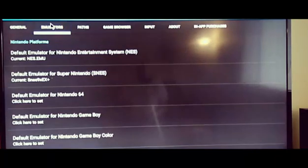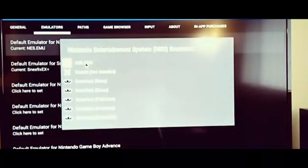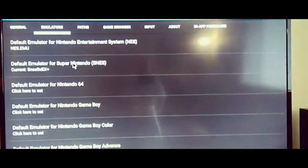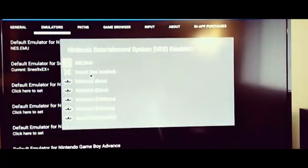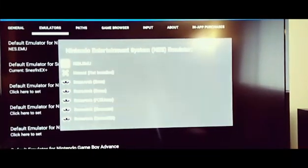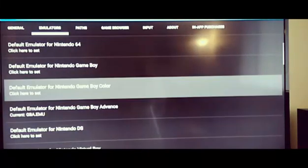Under emulators in the settings, this is where you can choose and set your default emulator. Under NES, I go in and set the one I purchased as the default, so when I fire up a game it'll automatically open that one. I also have RetroArch on this Shield portable but I don't really use it at this time. You can go through and set your default emulators for each platform — pretty simple.